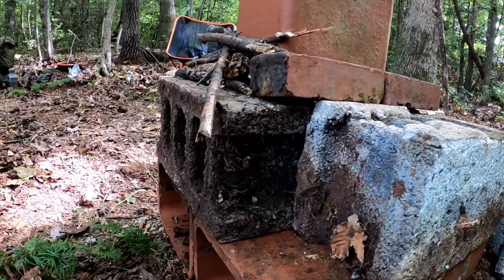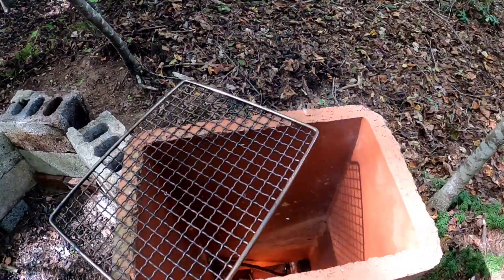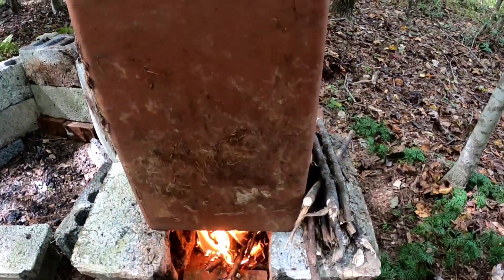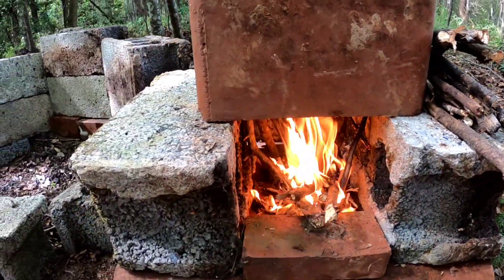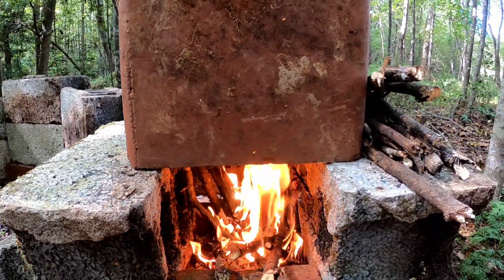We made us a frickin' rocket stove! There's heat coming off the top of that thing. Yeah, buddy. Should be pretty safe. Let's see.